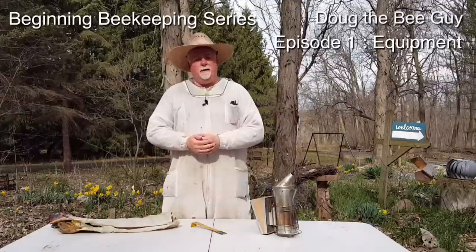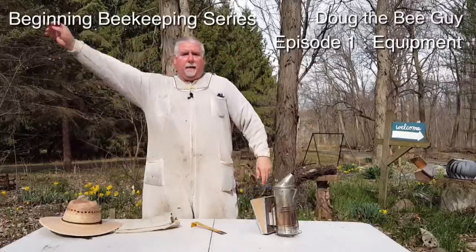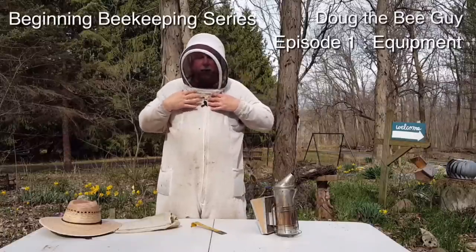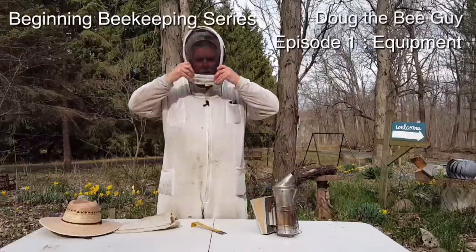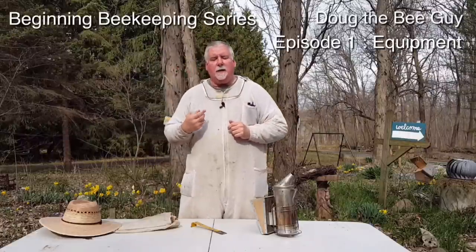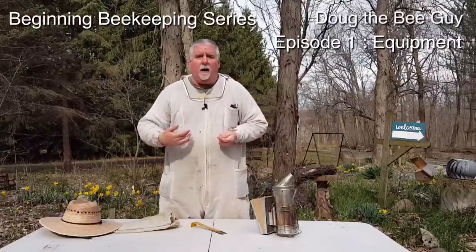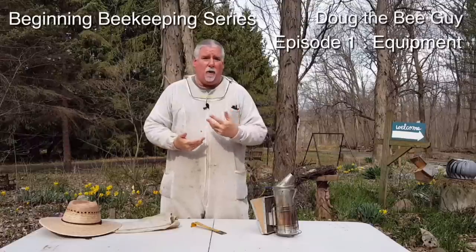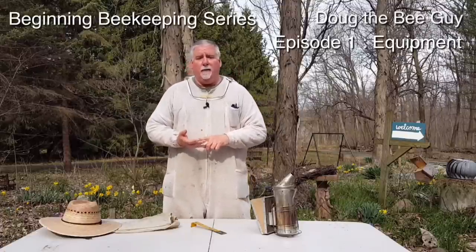The bees can land on the suit but they don't like it because their little legs get caught in the fabric. I don't think I've ever been stung through this suit. The main thing you want, if you don't want a full bee suit, is some kind of veil. This one has an integral veil — you just pull it up, zip it, and you're protected. Bees see the carbon dioxide coming out of your nose, eyes, and mouth, and they're programmed to go right after that area, so you really want a veil at the very minimum.